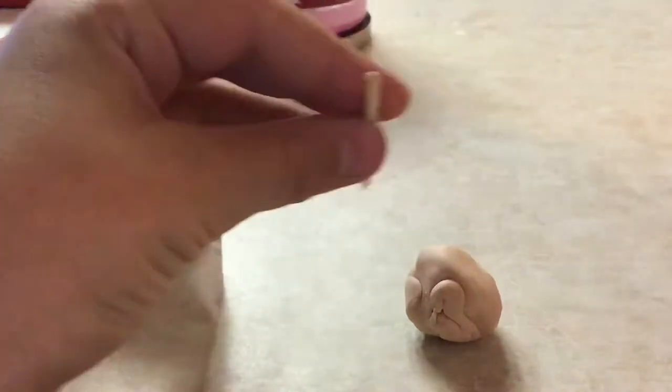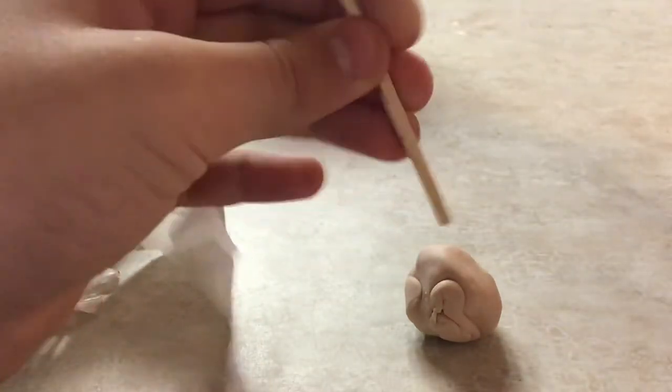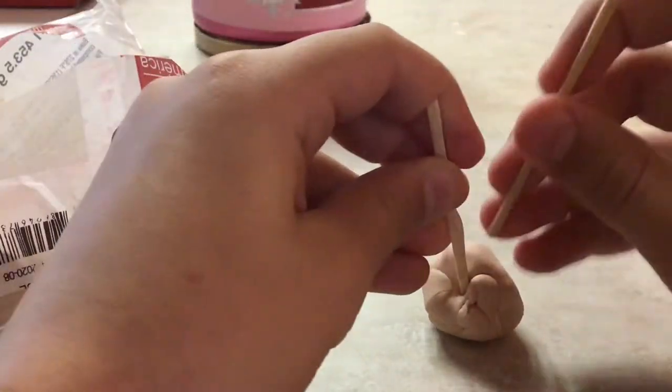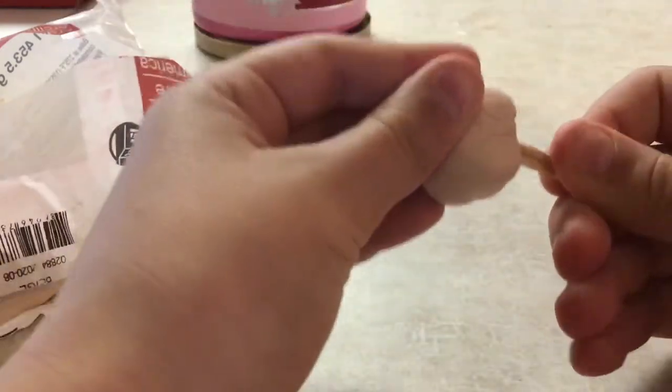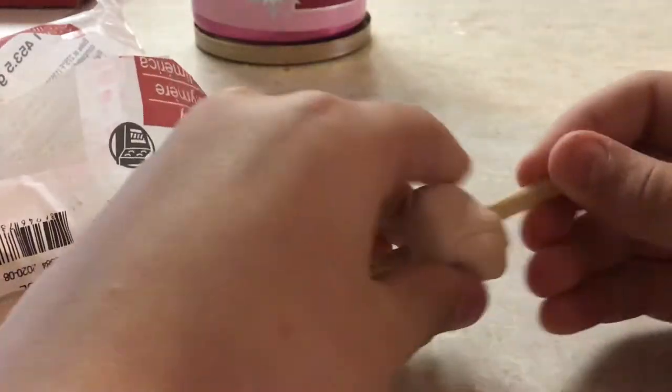Then you get two sticks like this — square on top, and they are pointing on the sides and square on the other side. Then you jam two of them into the clay, and then you put in this thing.